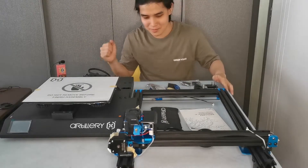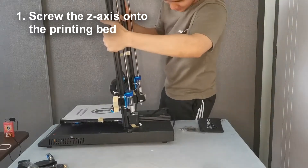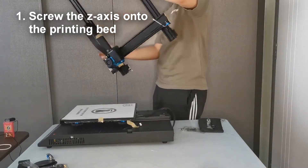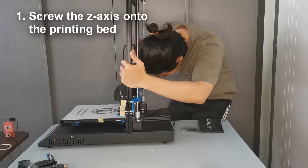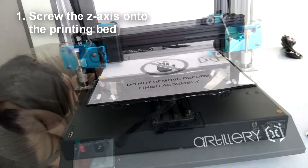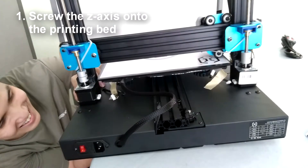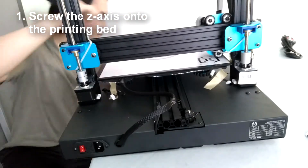Let's start off with the installation of the uprights onto the printing bed. This is basically the foundation of the whole 3D printer, so you really want to make sure that you tighten all the screws so that everything is tight and robust while you are printing.